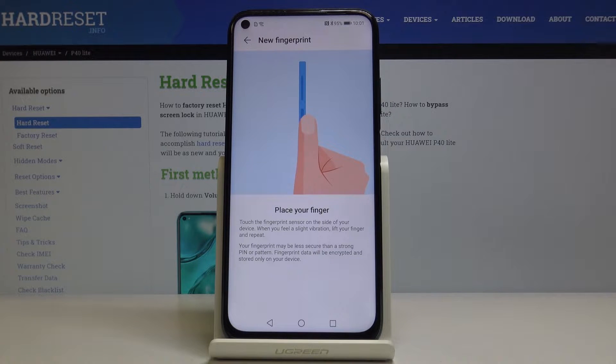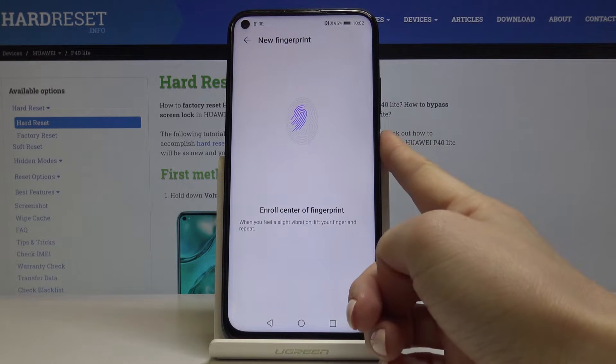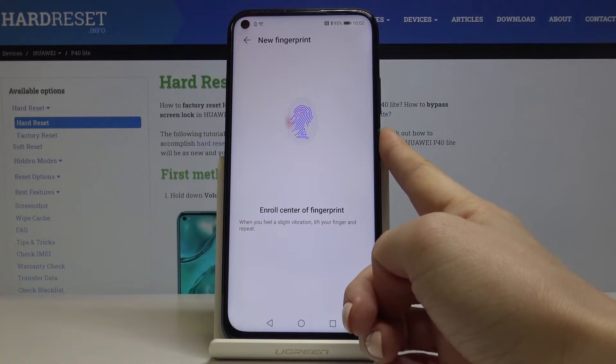As you can see, here is the sensor on the back cover of your phone. Now you just have to place your finger here, and keep tapping until it's fully added.